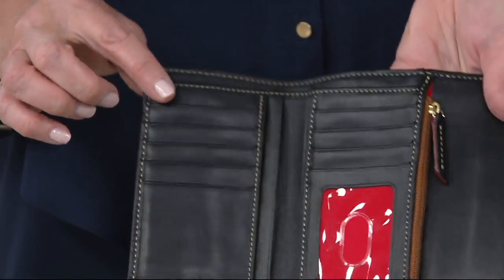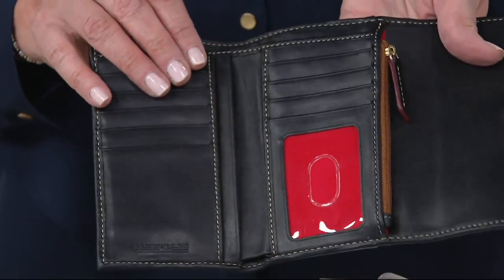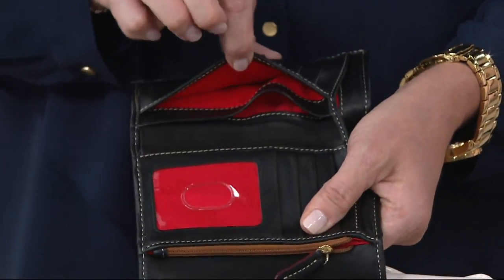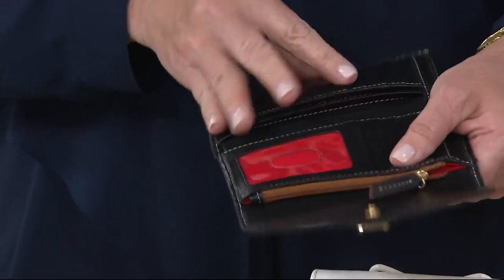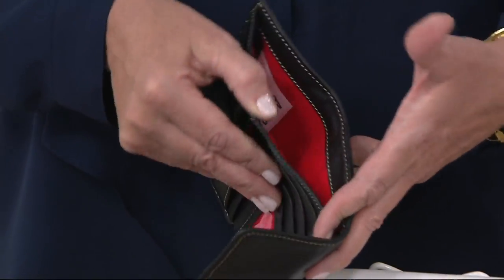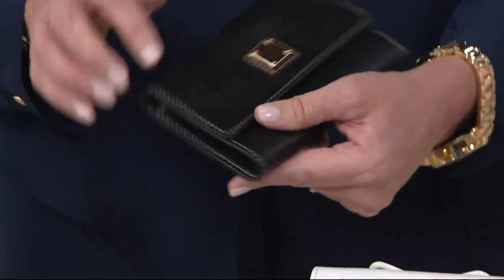Credit card slots, a little slide-out right there for your ID, and a coin pocket. You have plenty of room to stick coin. There's a little pocket underneath and another pocket right there — that's where you hide that $20 bill for an emergency. Then you have plenty of room on the inside for all the rest of the bills. It snaps nicely closed.